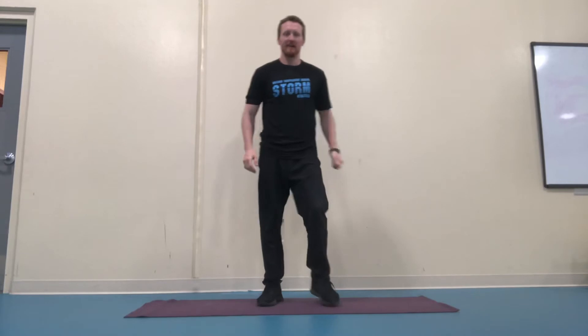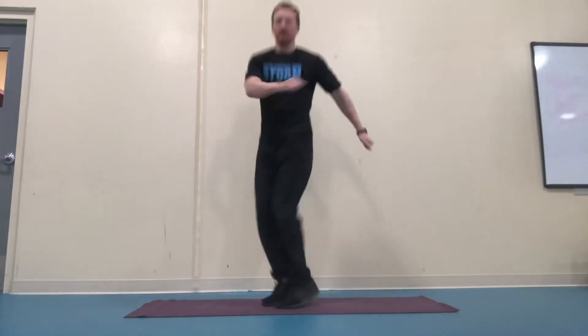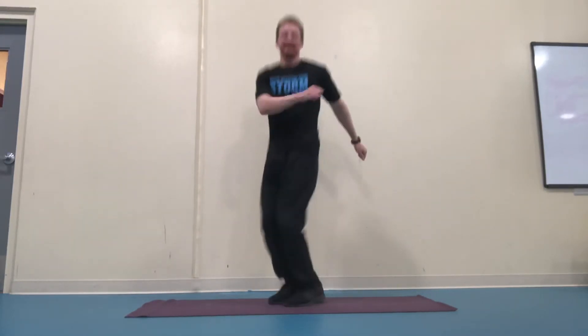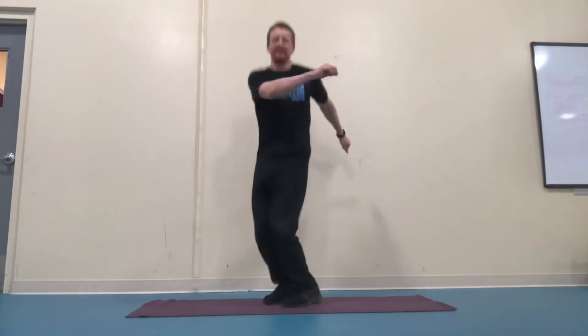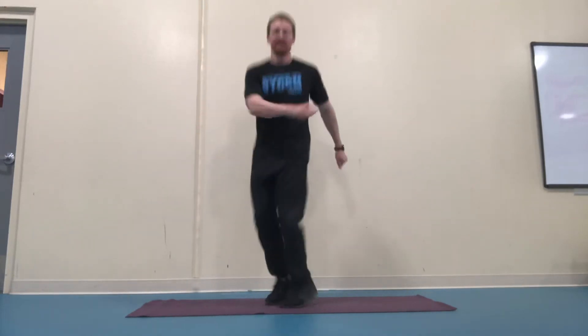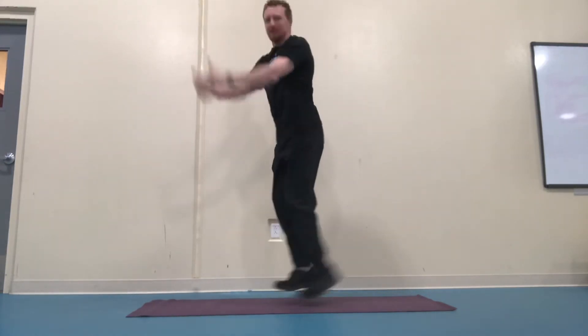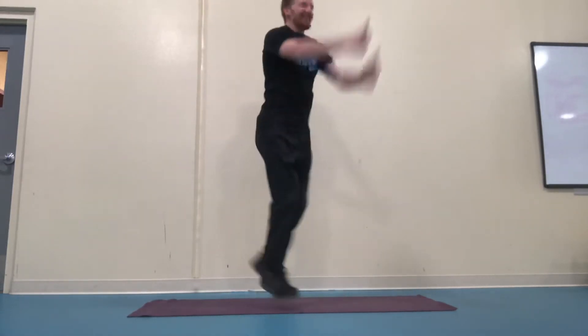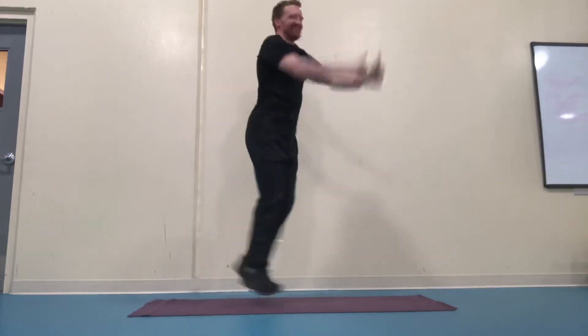Shake it out a little bit, that was a lot. There are some jump squares. High knees.